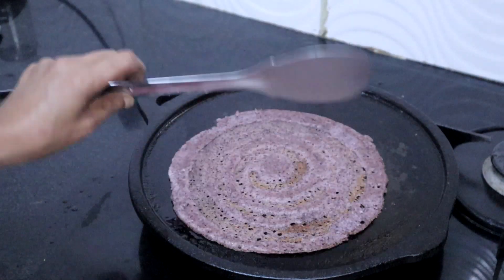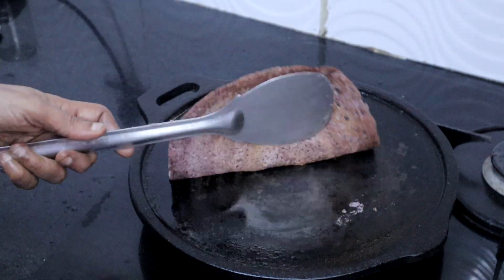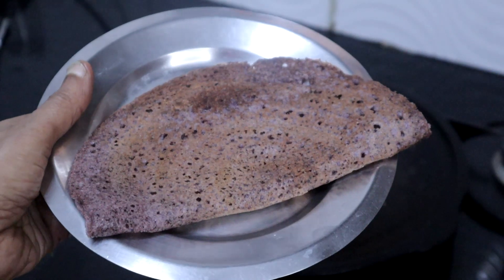Let's get started. You can make delicious dosa also with this batter.